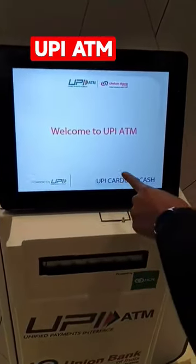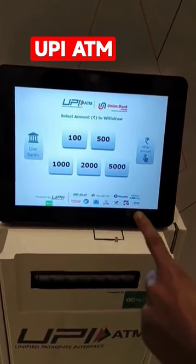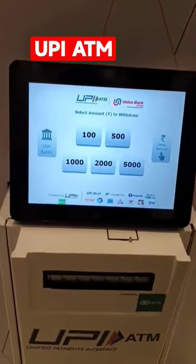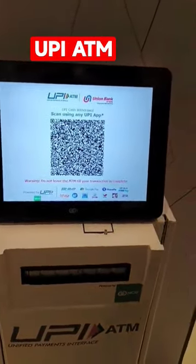How does this work? Let's try it out. You just have to click on the UPI cardless cash button. Instead of swiping your debit card, you can simply scan the QR code that will be displayed on this screen. I am going to withdraw 500 rupees, and now the QR code is already here.